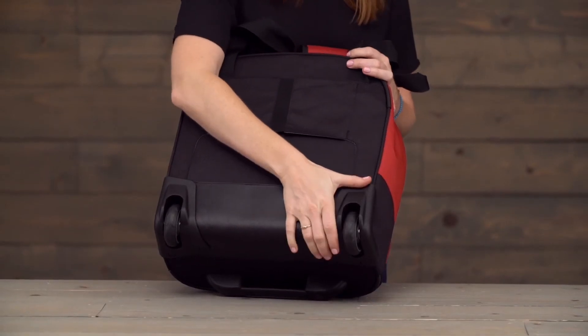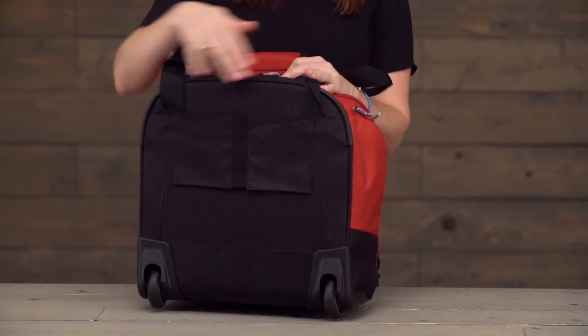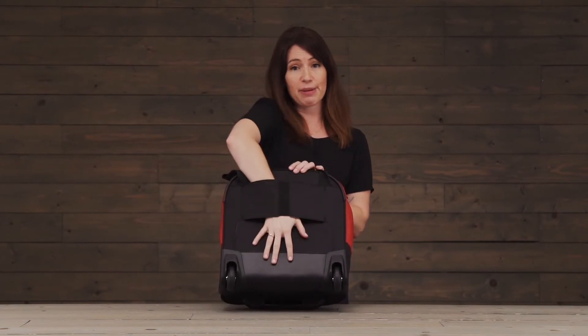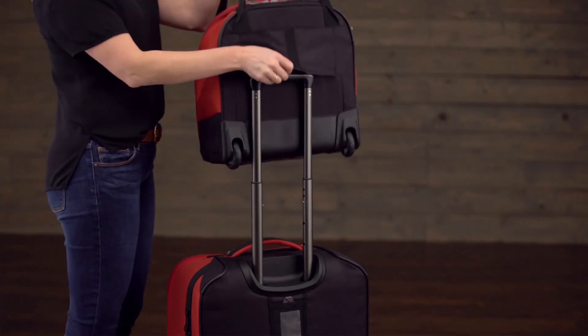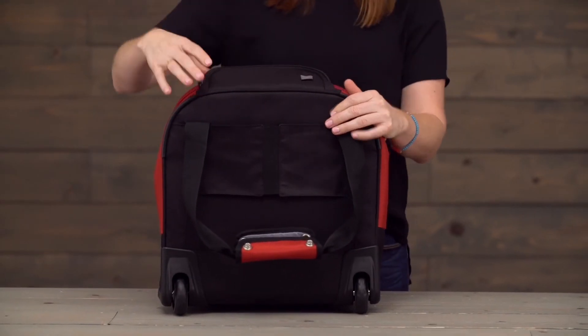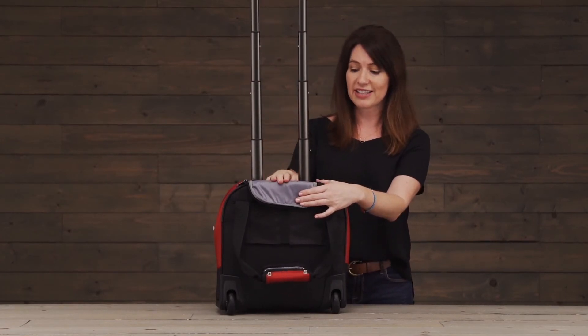Right here you've got your oversized wheel housing which helps to protect the treaded wheels, and you've got corner bumpers right up here on the top of the bag. Additionally, there's a back slip panel so that you can put this wheel tote on top of your larger check-in bag. This bag also has wheels, and we keep the handle system zipped away and protected right back here in this nice zipper pocket.